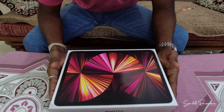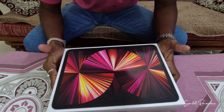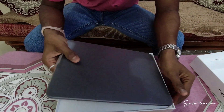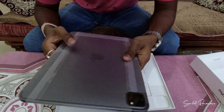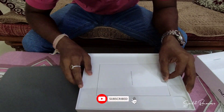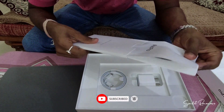Without wasting time, let's open the box and see what's included. Here is our main unit — this is the iPad Pro. I ordered it in space gray color. Let's keep it aside and see what else is in the box. There's the 'Designed by Apple in California' badging here.